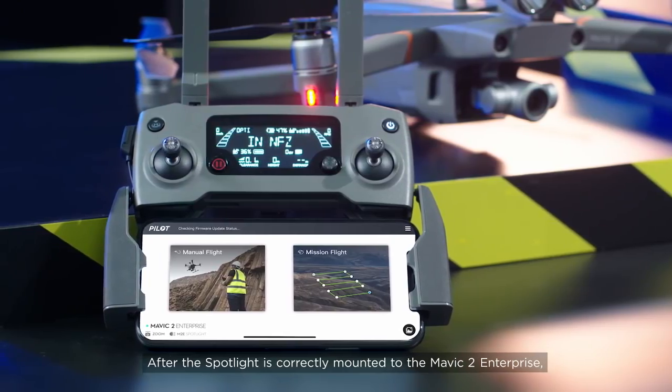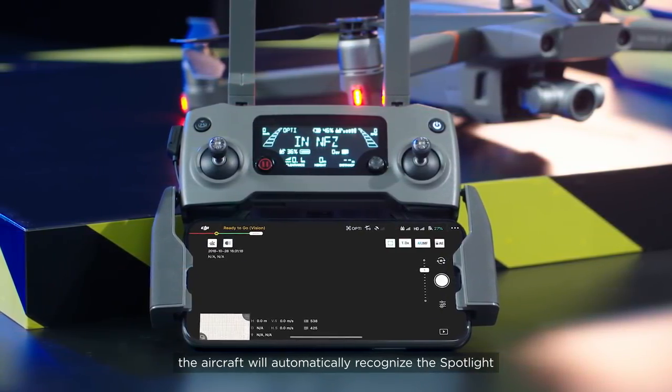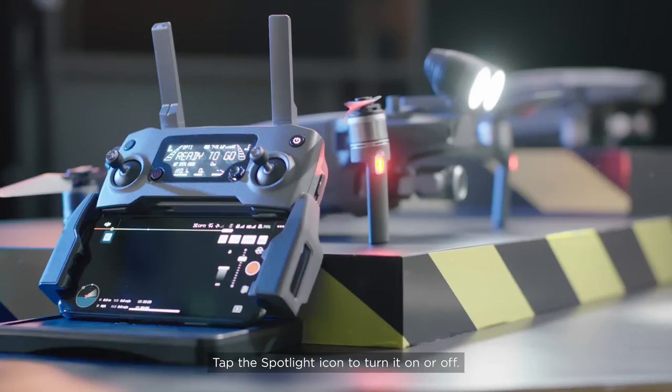After the spotlight is correctly mounted to the Mavic 2 Enterprise, the aircraft will automatically recognize the spotlight and show a spotlight icon in DJI Pilot. Tap the spotlight icon to turn it on or off.